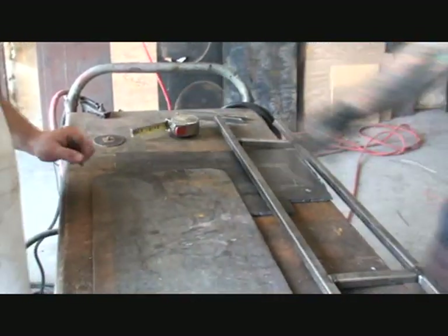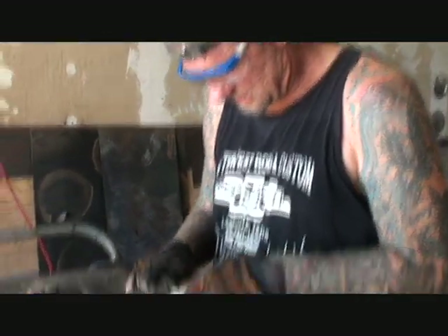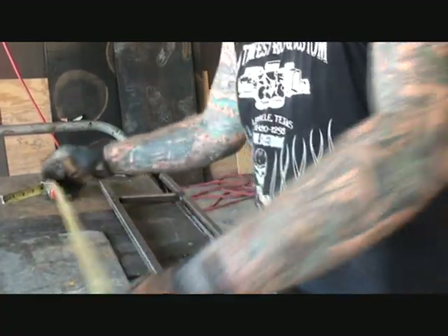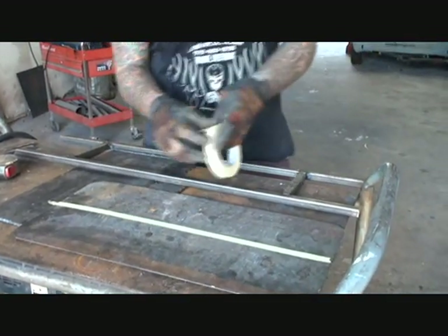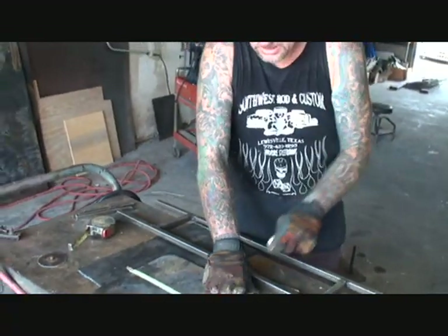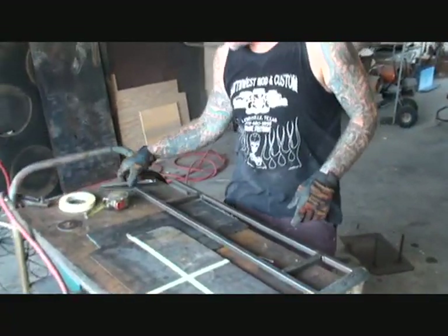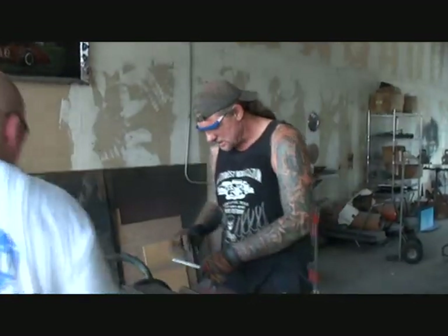I always use my tape for a straight line on something like this — that's the best way to do it. While I'm doing this, maybe Steve can go ahead and plug the welder in. I found my center and I'm going to mark it like that. So that's our center line right there. Does that make sense? Now Steve's going to take these and tape them on here just like we did the other ones.